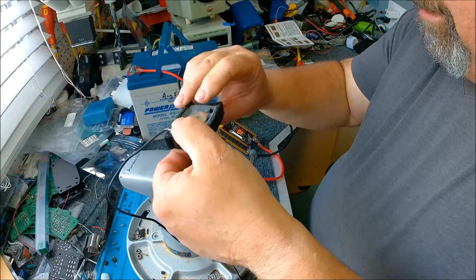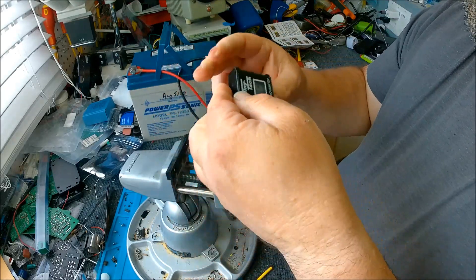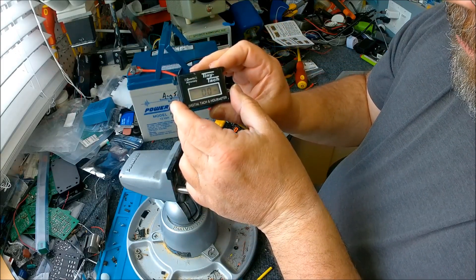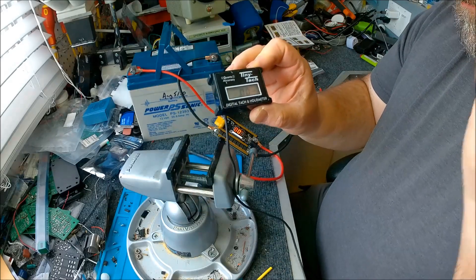This thing was not working and was going to be thrown out. Now let's see - oh look at that, it works! Tiny Tack is alive. Go figure.